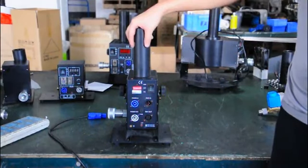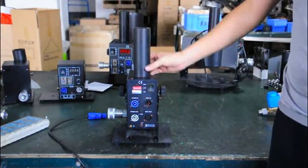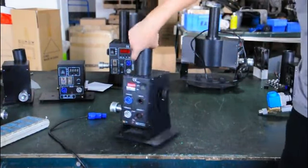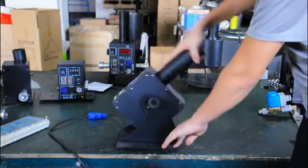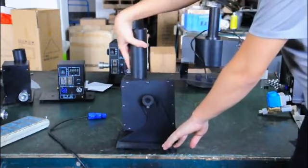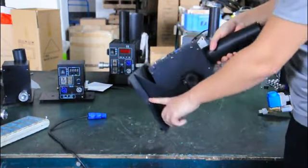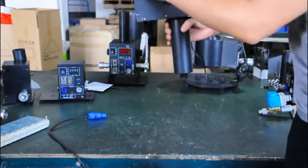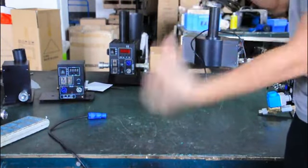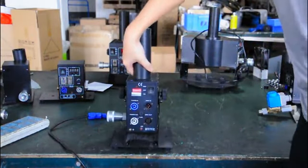Let me introduce our CO2 jet machine. This is a single pipe and you can adjust the jet direction by this lock. You can use the pole on the bottom plate to the ceiling and jet to the down side. This is a good way to make the lock cooling.